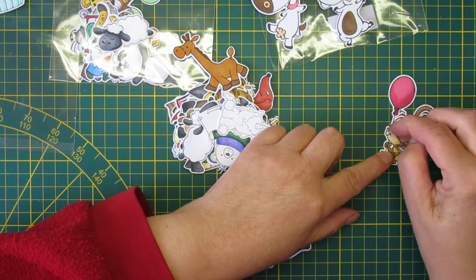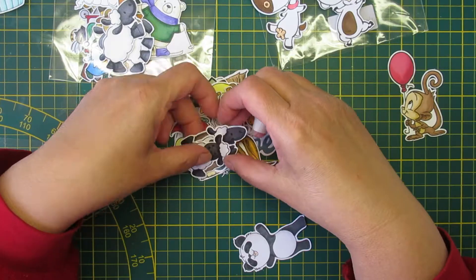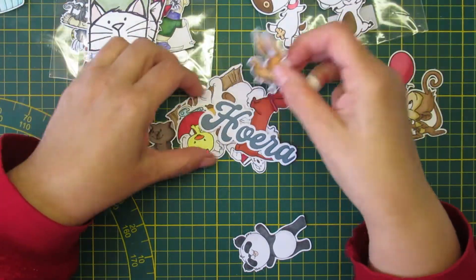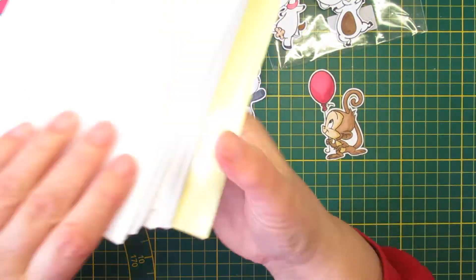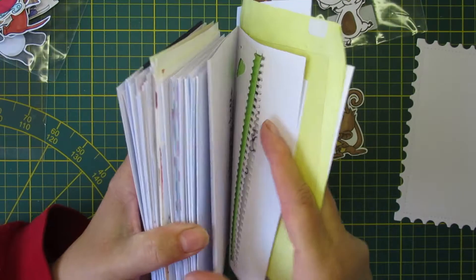This one is Crafting as a Diva, which is no longer in business - if I ever use it I would cut off the muffin. Here's a CC Designs monkey, and there's also CC Designs, Impression Obsession, and everything that's panda is Scrapbook Forever, but it doesn't matter - we can just use them.